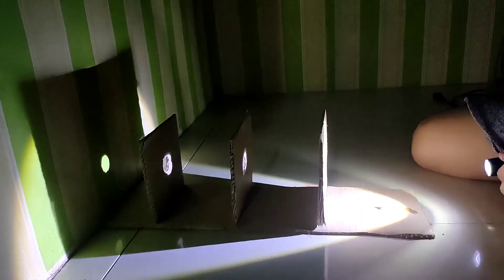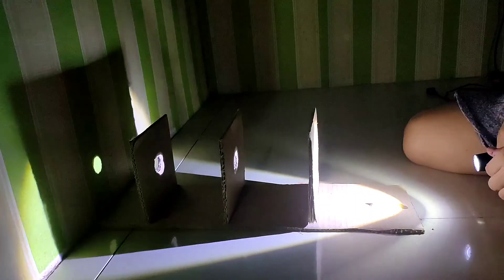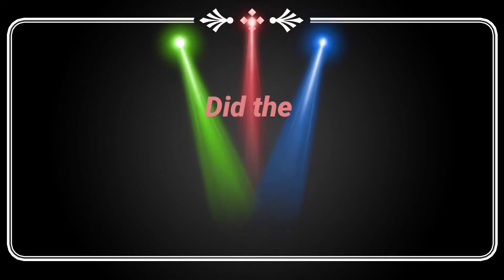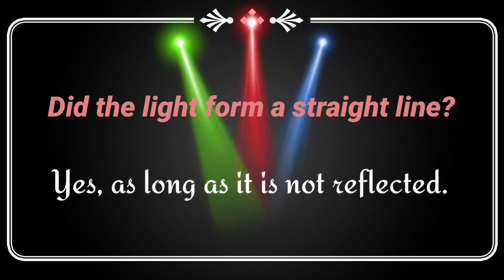After the observation, let us answer the following questions. Did the light form a straight line? Yes, as long as it is not reflected.